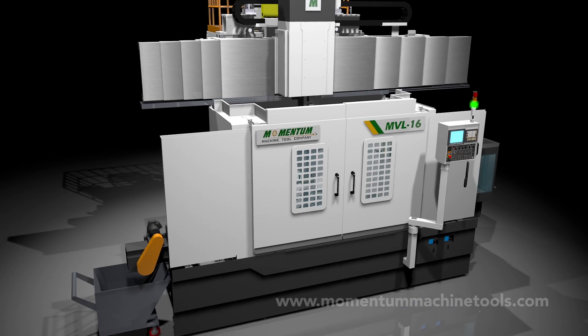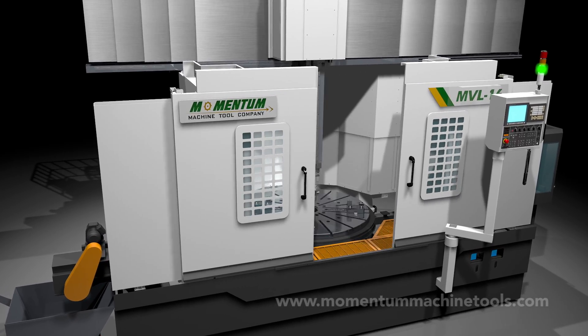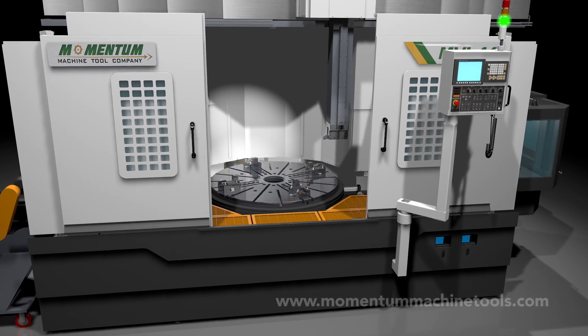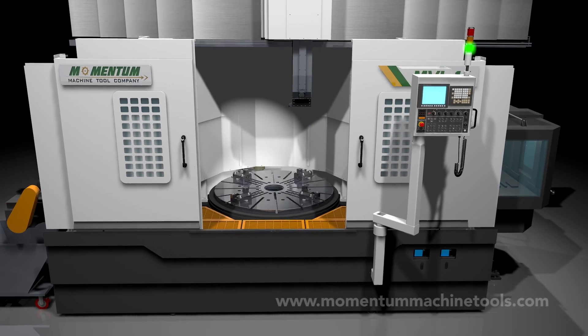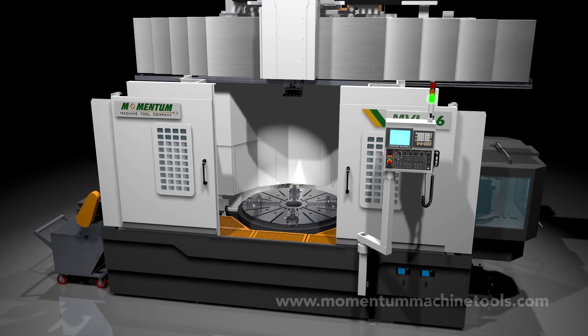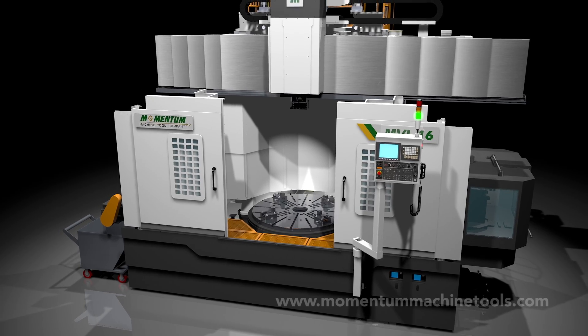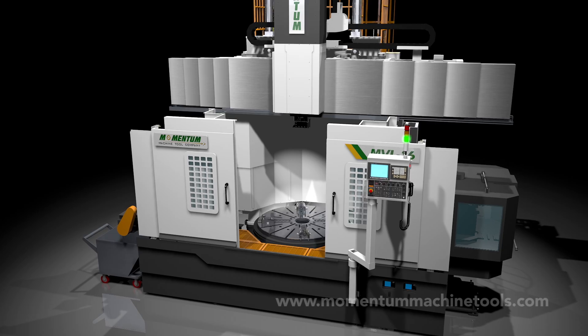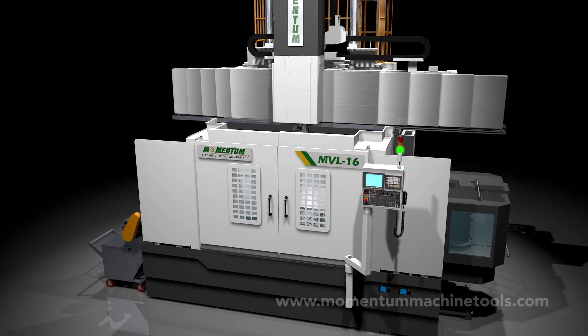This simple animated video will teach you how to tell a well-constructed VTL from one that may be too light for your needs. When you're shopping, we hope it helps you to root out both inferior machines and ones that cost more but don't actually give you more. And we trust that the more you know, the more you'll agree with us that Momentum is better built than the majority of VTL brands, irrespective of their price.